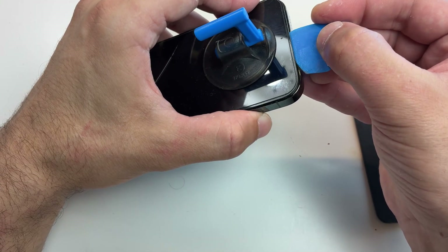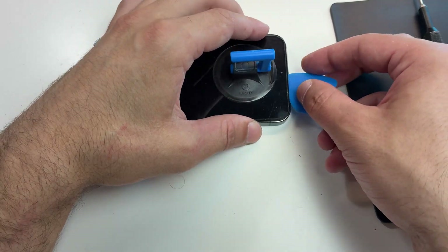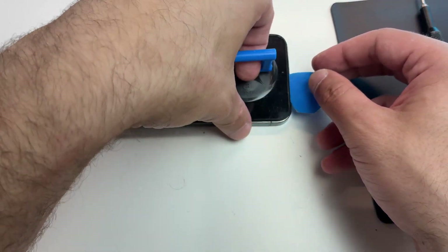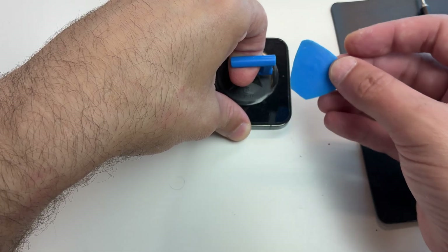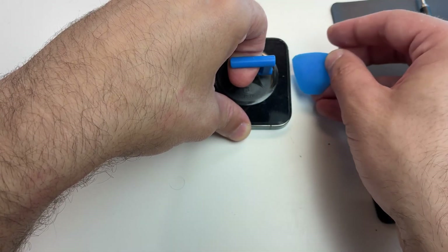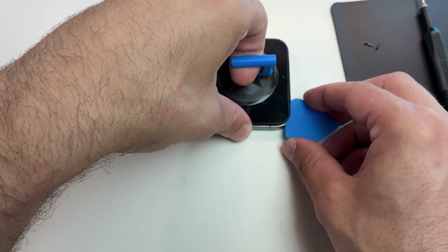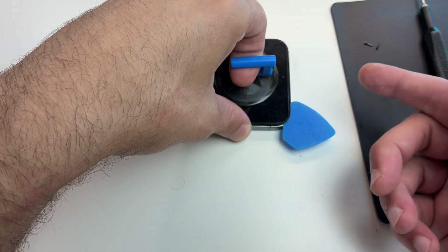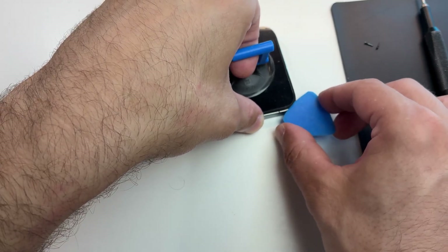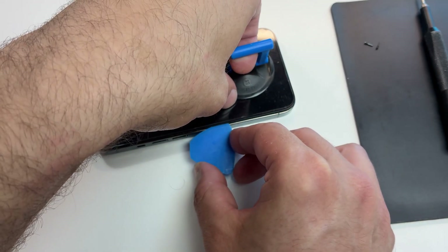Afterwards you can start moving the pick to separate the screen from the adhesive. If you reach a point where you feel a lot of resistance, just add a little bit of alcohol and it will get easier. I can't stress this enough — take your time, don't rush, and you won't break anything. This screen is already broken, so I have to work around the edges very carefully as I don't want to mess it up even further.